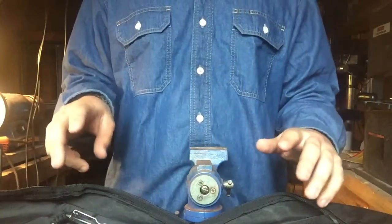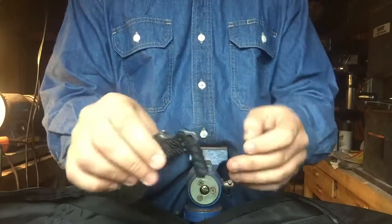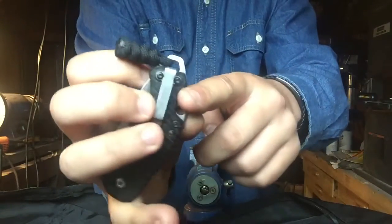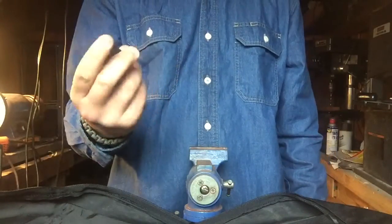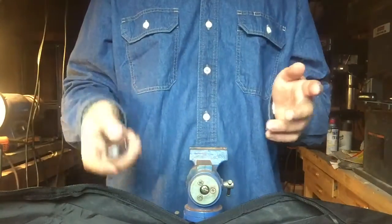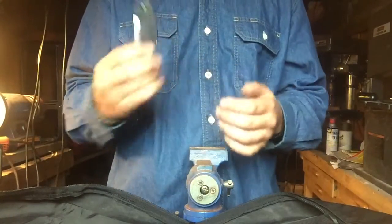So I'll pick them up and show you what we have. First, we have a Kershaw Shuffle — a great little knife if you're looking to get into the hobby. I put a paracord lanyard on it. It has a pry tip slash flathead, deep carry pocket clip, bottle opener, thumb stud, liner lock, and a forward finger choil which gets you up nice behind the edge. Hollow grind — really nice knife for around 20 bucks.